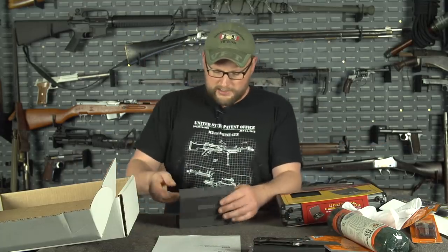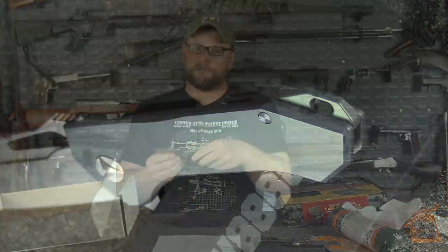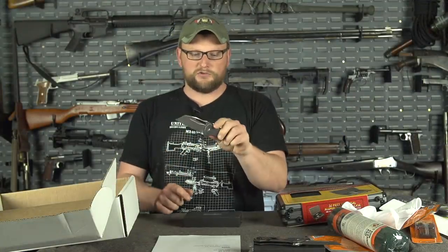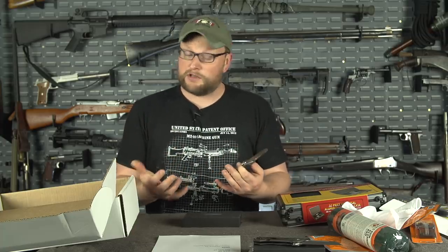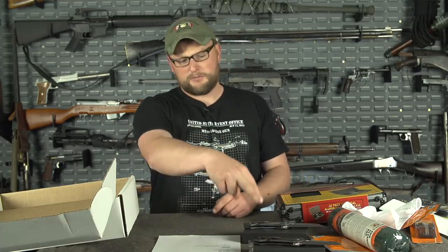I'm also going to give away a green titanium one. These are a good bit more expensive because they're a lot lighter and have titanium handles, with D2 tool steel on the blade. I literally have maybe eight of these left. So if you see this and think that's a cool knife, I do have these two in extremely limited quantities.